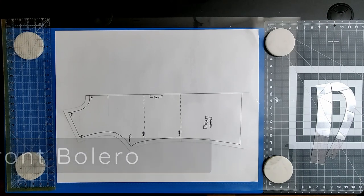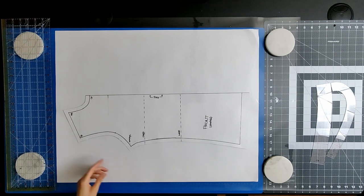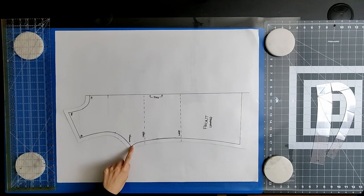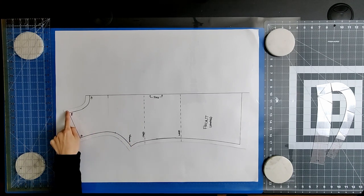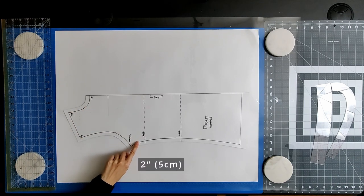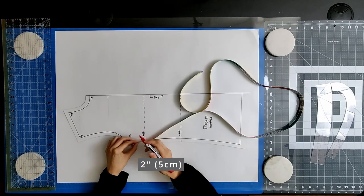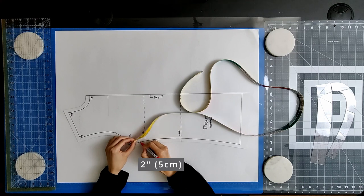Start with your basic bodice blocks, stretch edition. If you don't have these, watch my tutorial video linked in the description below. The bolero is open at the front with the fabric running from your high point shoulder to below the base of your armhole. On your front pattern, mark how low you would like the bolero to sit on your side seam. I chose to have mine sit at 2 inches below the base of my armhole.